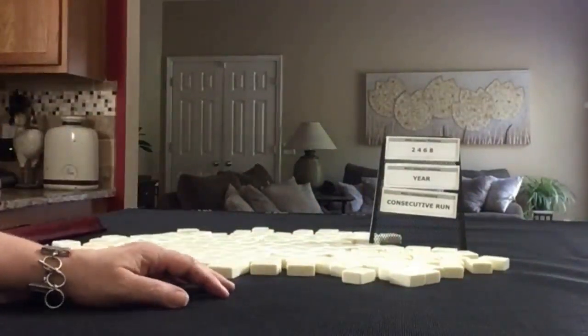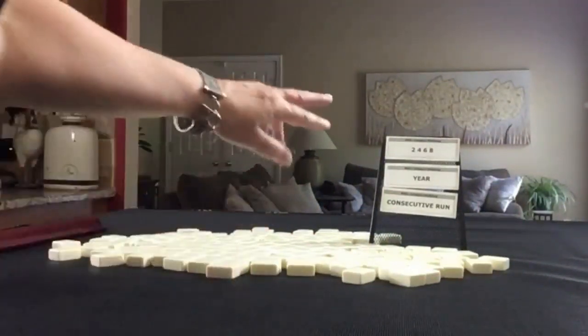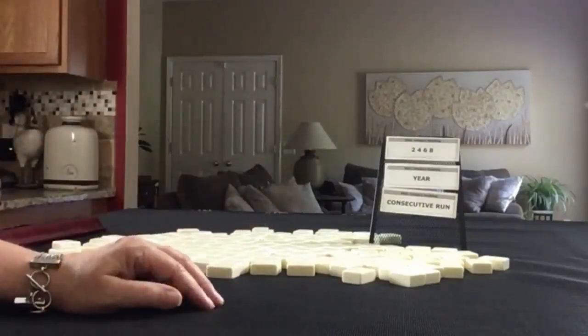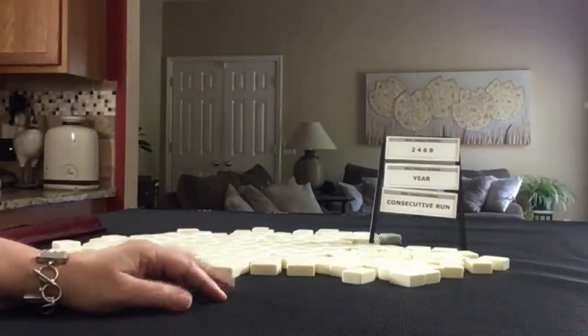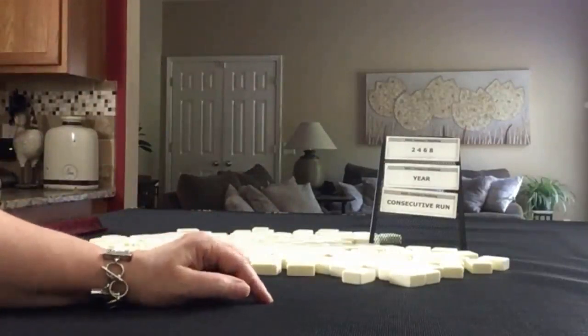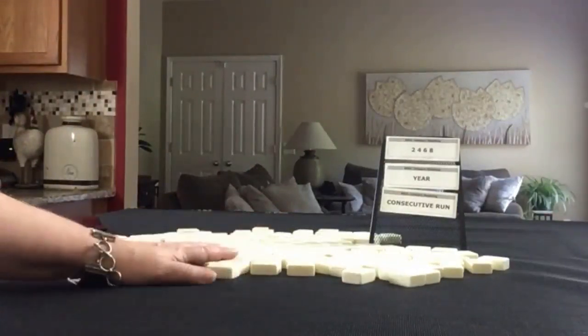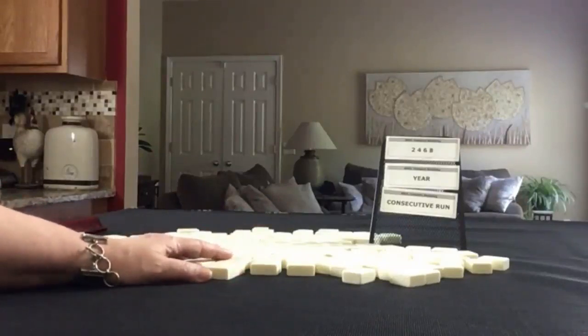We're going to do three random pulls with the Charleston, forcing hands in these categories. We'll start as dealer with 14 tiles, then be non-dealer with 13 tiles, back to dealer with 14 tiles. I'll create mock Charlestons with no jokers.